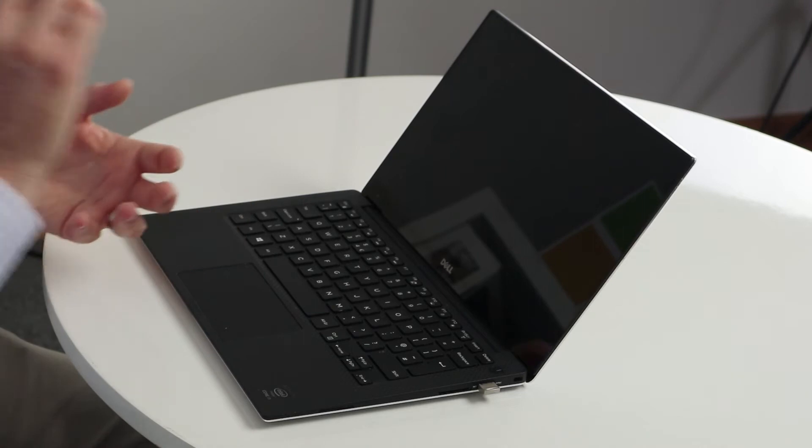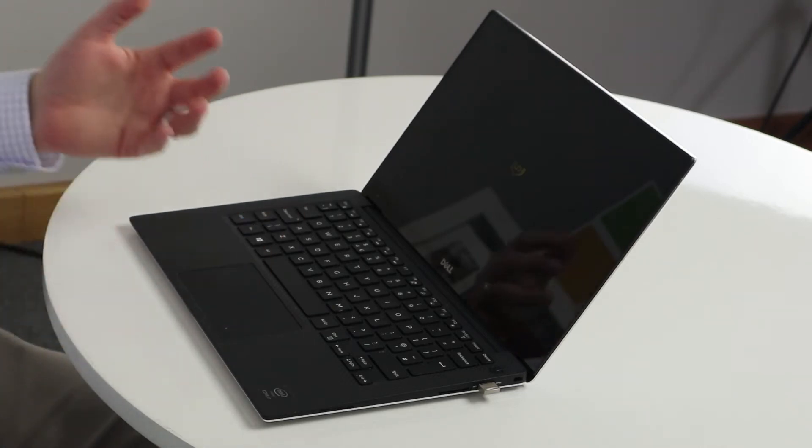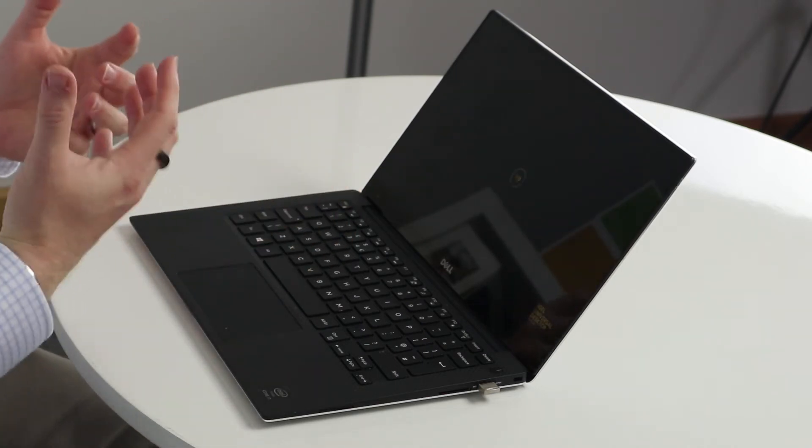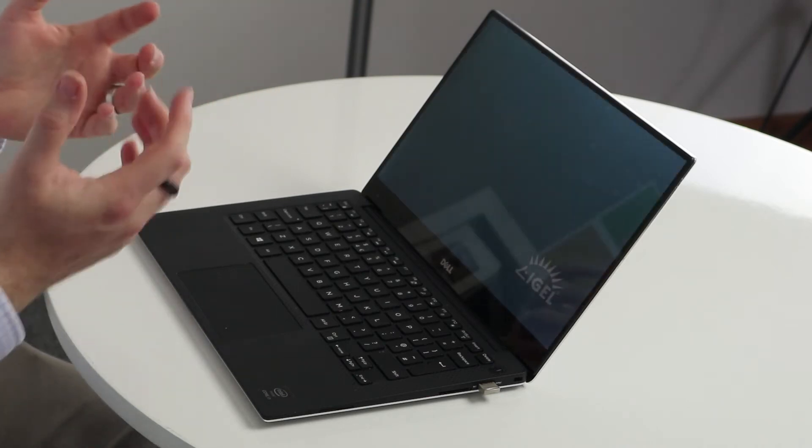So we're going to boot into this thin client. I have configured a few settings on it, but we're going to look at some settings to show how it works. What I've been really impressed with over the month I've used this is that the drivers installed have been able to recognize every piece of hardware I've tried it in. I'm using it on my Dell XPS 13, but I've also tried it on a Dell tablet — a Latitude device — and whatever I've plugged it into, it's quickly recognized the components.